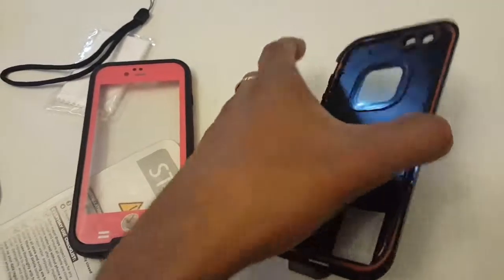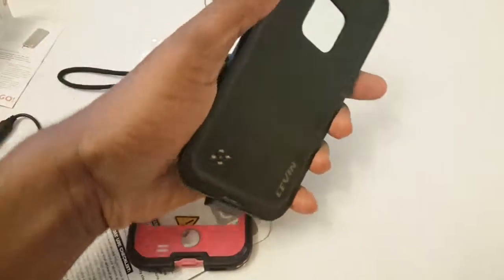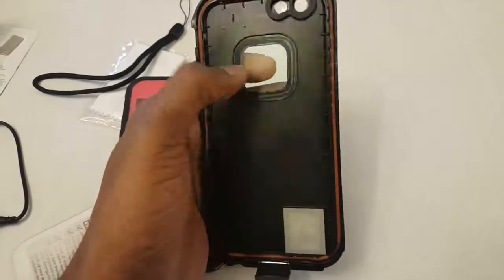You've got access to all the ports and camera and everything. All in all a good case, little weight. Of course it could add good protection as well.